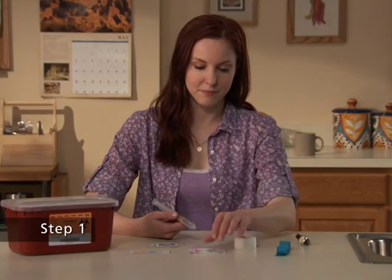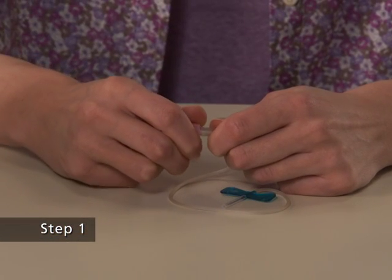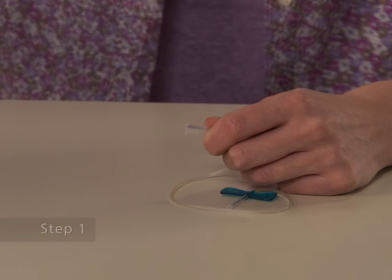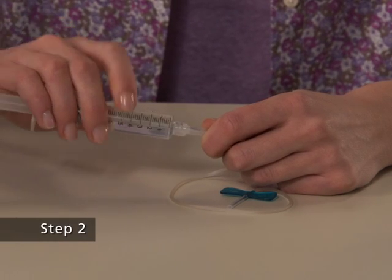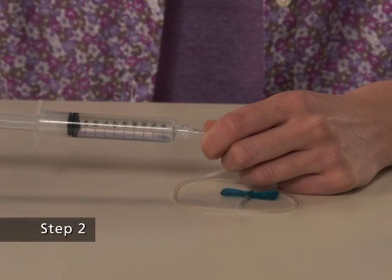Step 1 of the self-administration process: leave the sheath on the butterfly needle. Remove the cap from the end of the infusion set, which attaches to the syringe containing the dissolved Synrise. Step 2: attach the infusion set with a winged adapter to the syringe containing the dissolved Synrise.